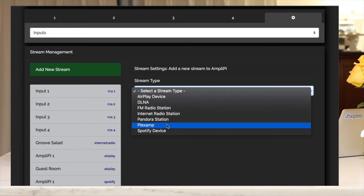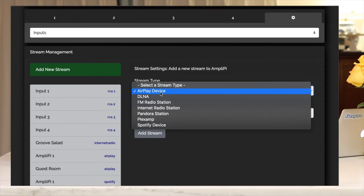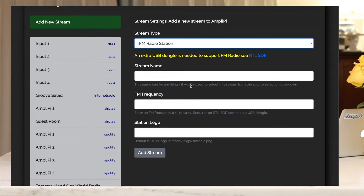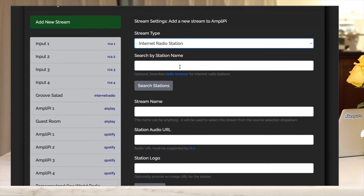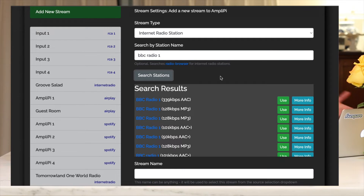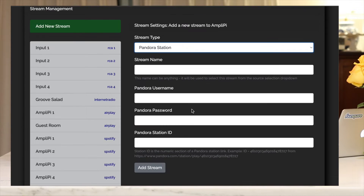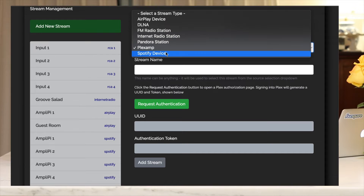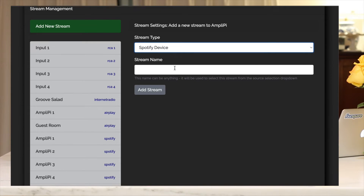One thing to note with Plexamp: there's currently an issue where Plexamp support is only for 64-bit, so they need to update the AmpliPi software to support that — it's being worked on. For AirPlay and DLNA, you can set your stream name. For an FM radio station, you set the frequency, but it requires an external dongle. For internet radio, it's very convenient — you can search by station name or enter a URL manually. I added BBC Radio One. Pandora lets you enter your username and password and select your station. With Plexamp, once fixed, you'll enter an authentication token and stream local music. And for Spotify, you can add multiple Spotify devices.